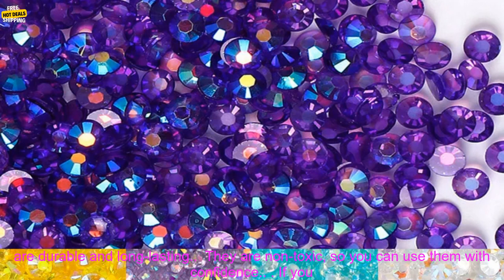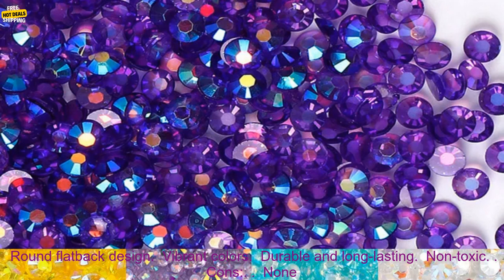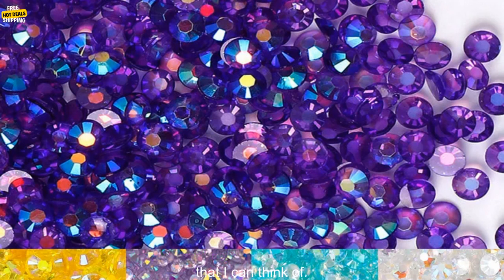They are perfect for embellishing jewelry, clothing, home decor, and more. They are durable, long-lasting, and non-toxic, so you can use them with confidence. If you are looking for a versatile and easy-to-use rhinestone, then these 2-6mm Jelly AB Resin Rhinestones are a great option — they are sure to add a touch of sparkle to any project.